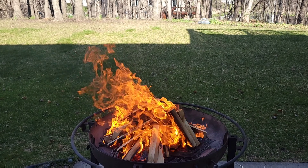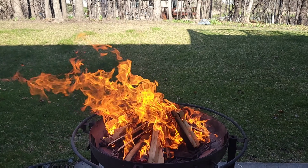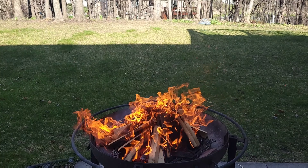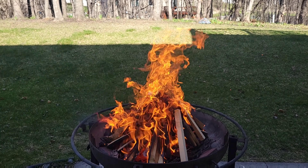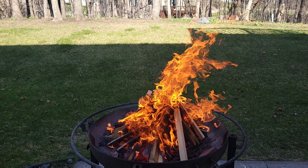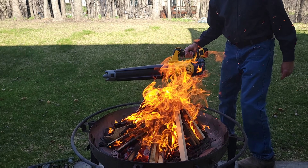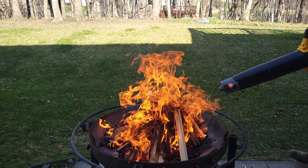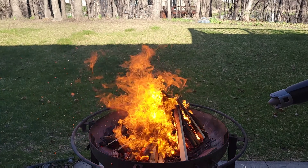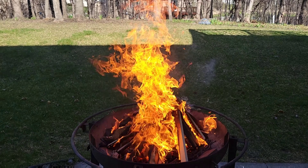I should mention that I have a water hose here in case I need it, because it is quite a fire but it's well contained. Things are wet around here and there's just a little bit of a breeze, which is nice. I think I'm going to heat this up a little bit — there's my trusty blower here. I want to turn it on high. Here we go.